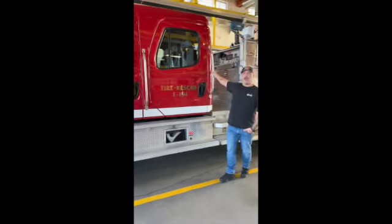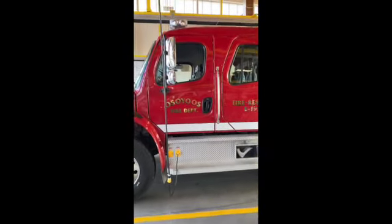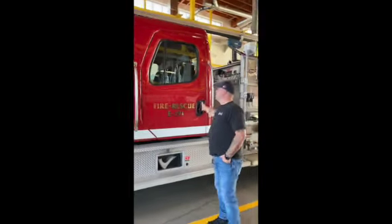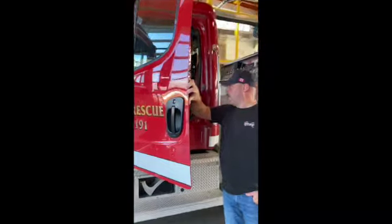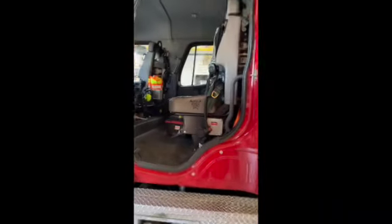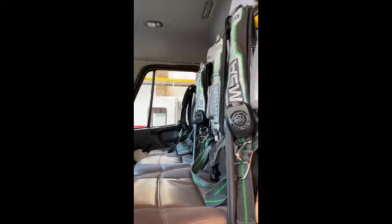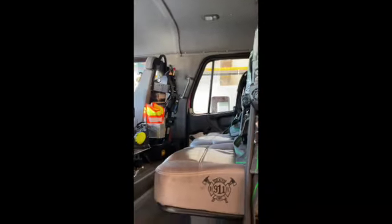This is Engine 191, our unit one at Hall 1, on a Freightliner chassis. In the cab we have SCBA seats, a TIC mounted in the truck, a multi-gas detector under the seat, and radio columns for the crew as well.